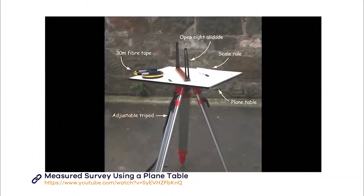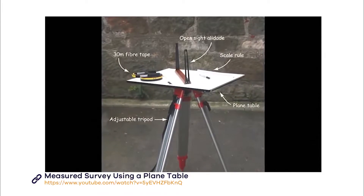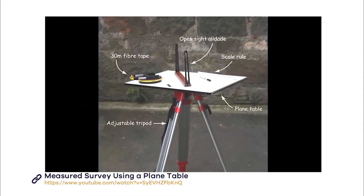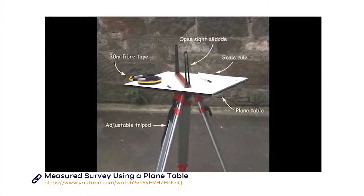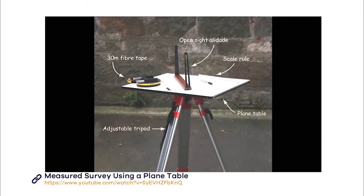The plane table is placed on a tripod and used with a sighting device called an alidade to create a scaled drawing of a site. A piece of polyester drafting film is taped onto the drawing board with masking tape. You'll need a tape measure and a scale ruler to measure the features and create your scale drawing.